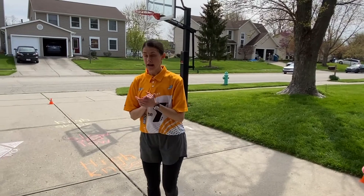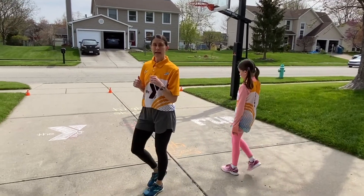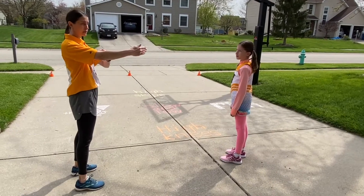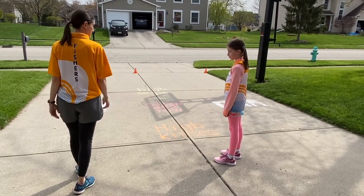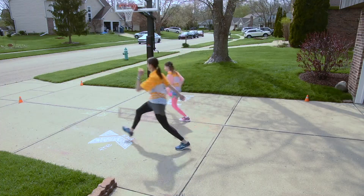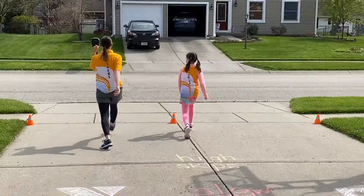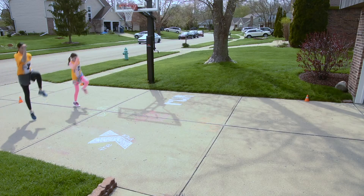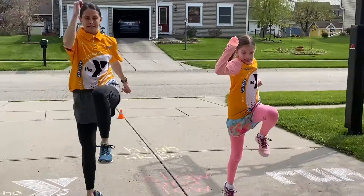Third exercise — we're going to be doing high skips. We want to use alternating knees. Drive those knees with the opposite arm to propel you up. We're not trying to go forward; we're trying to get as much elevation as we can. High skips — up. Turn around and go back. High skips. Nice.